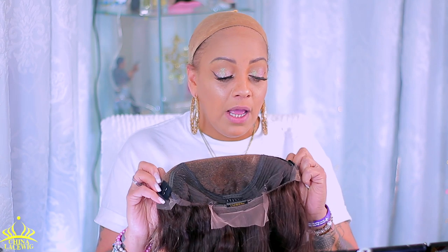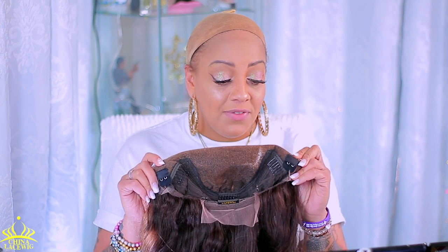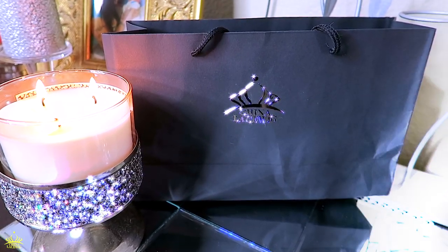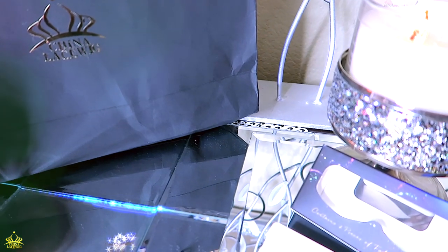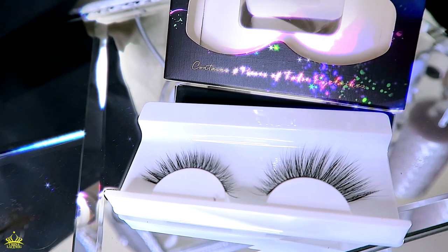It does come with these tab things inside and I'm hoping and praying they don't interfere with the application process. I've noticed with these wigs that sometimes the black elastic bands are sewn in the wrong place, which makes it hard to adhere the wig. When you receive your package from China Lace Wigs, you'll receive it in their standard packaging and also receive some amenities with your purchase. With this unit I did receive some of their 3D faux strip mink lashes, which are very full and will look great with any lace wig unit.